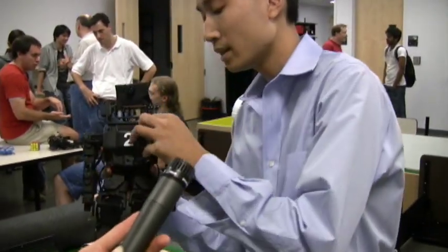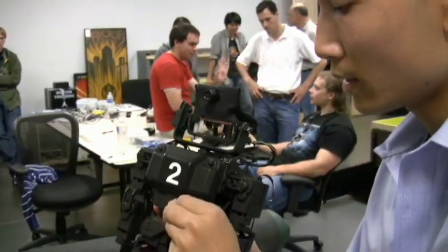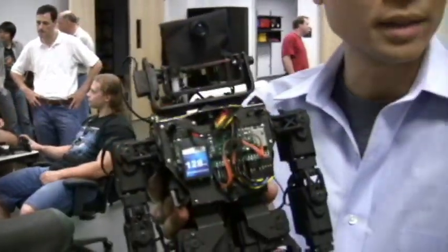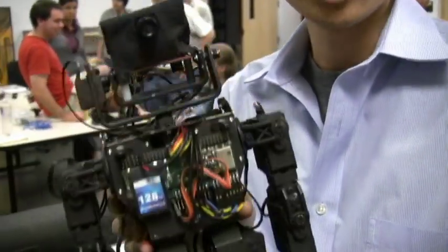We have to modify these robots to actually play soccer. What we did is we added a computer, a camera, a hard drive, and things like that so that we can actually run the robot autonomously.